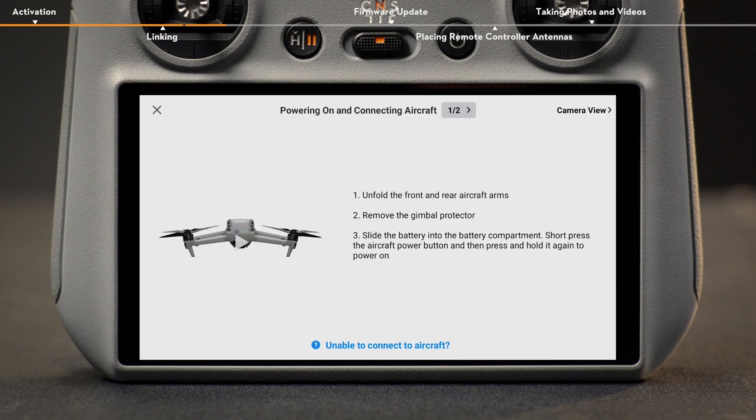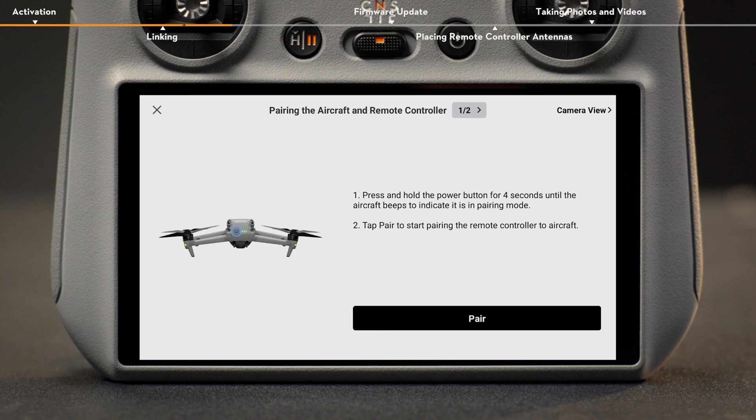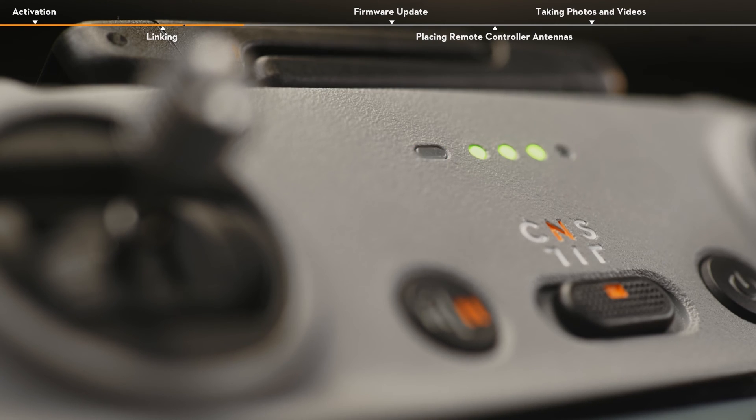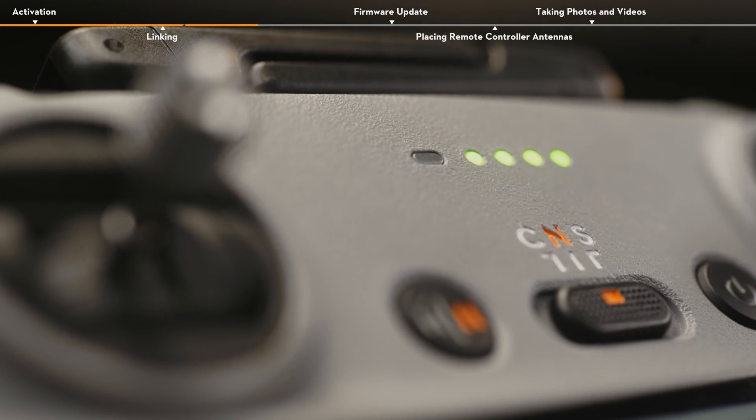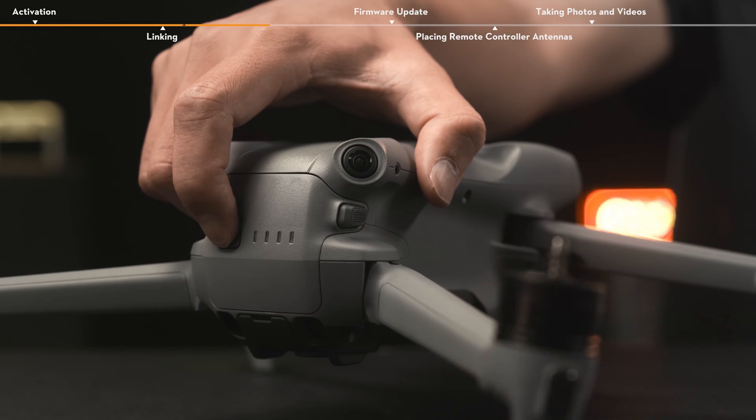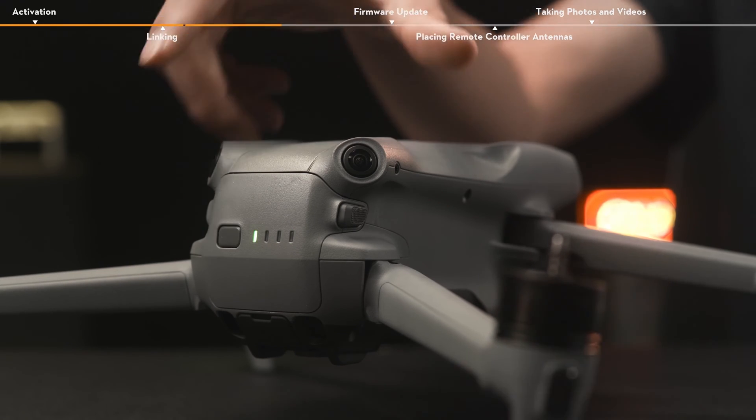Tap Connection Guide in the bottom right of the app and follow the on-screen instructions. When the remote controller beeps and the status LED blinks blue, indicating that the remote controller is ready for linking, press and hold the power button on the aircraft for about four seconds and release it after hearing an indicator tone.